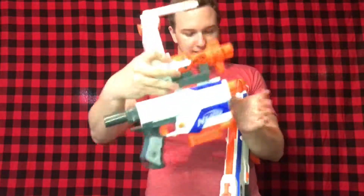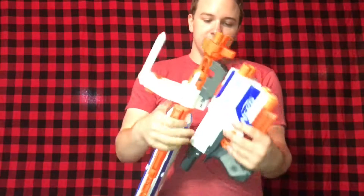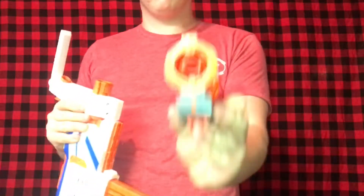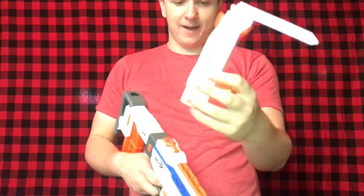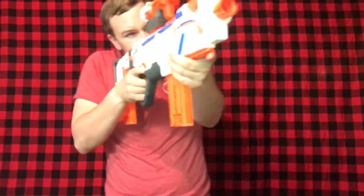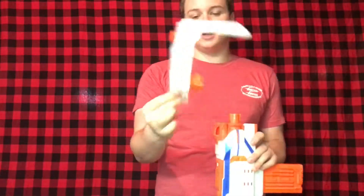I don't know if they planned it, but you can link certain blasters together, which is really cool. These style attachments do work for that. There are two ends and a rail attachment so you can use it as a scope. Then there's the front carry handle — not sure why they included it, but it's another barrel attachment with a scope on top to line up with your top optic so you can look all the way through the sight line. It doubles as a carry handle and barrel attachment.